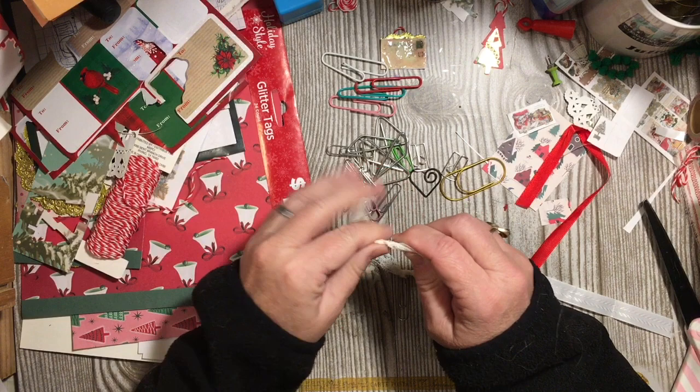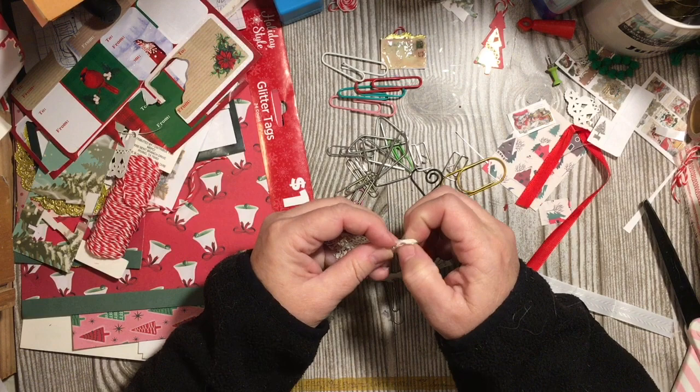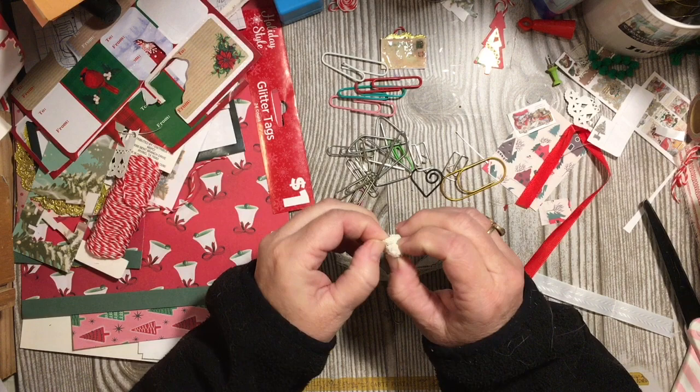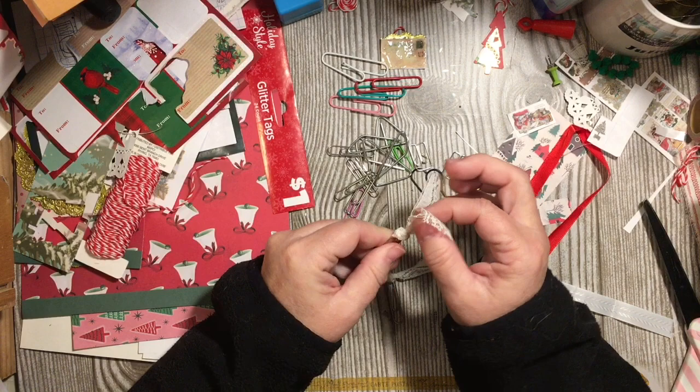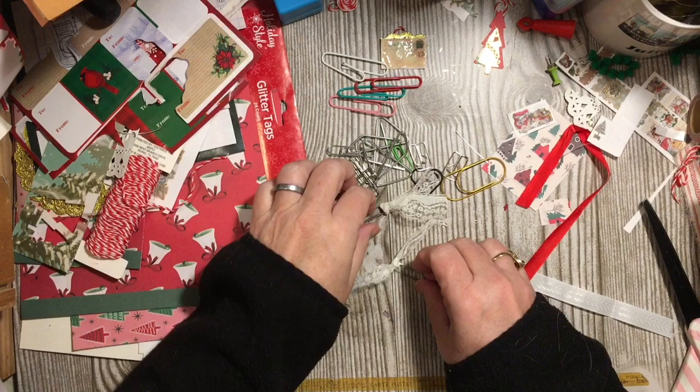You can take your lace and put it through. I twisted it around and that made it easier to open up the space here, this little hole, to be able to put that through. So there you go. You can see the difference between tying and doing the pull-the-loop-through method.